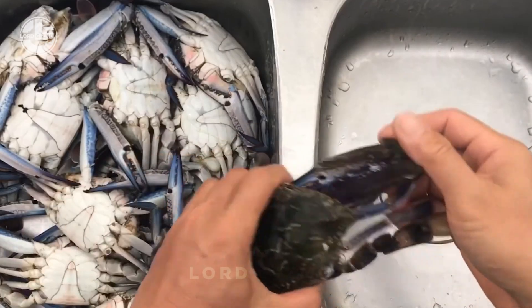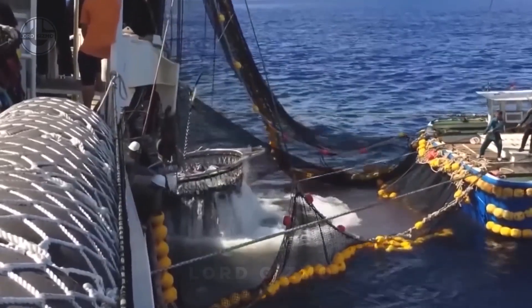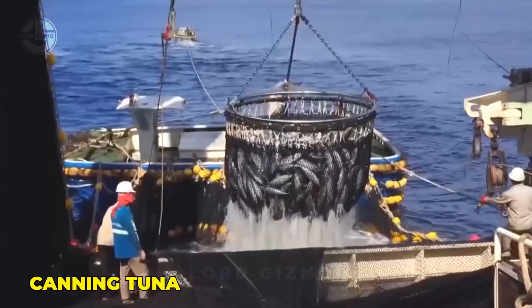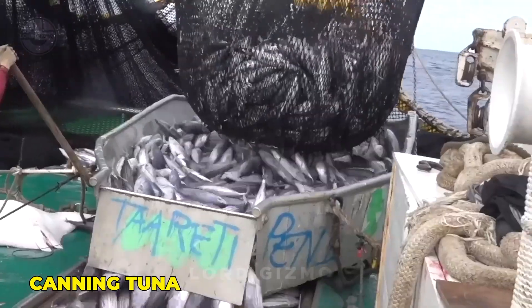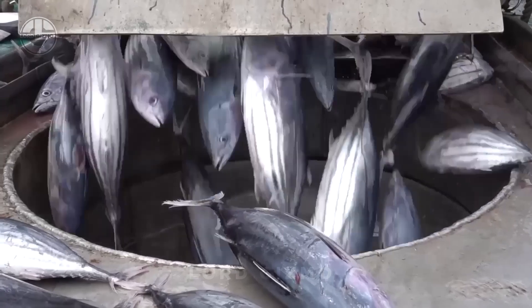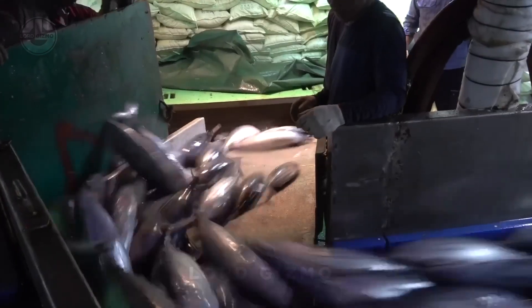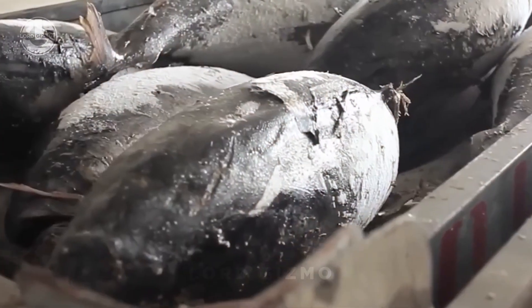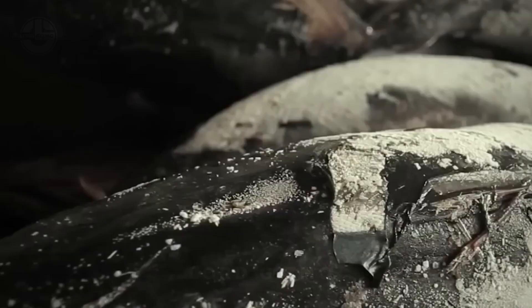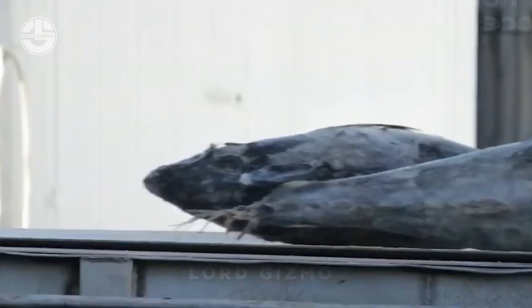Shifting from crabs, let's explore the process involved in canning tuna, a fish loved worldwide. Tuna arrives at the cannery either fresh or frozen, depending on where it was caught. It usually comes from fishing boats or special refrigerated ships. Right away, the tuna is stored in cold areas to keep it fresh. If it's frozen, this helps maintain its nutritional value and texture.